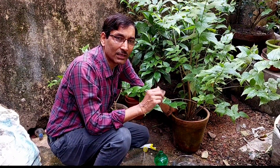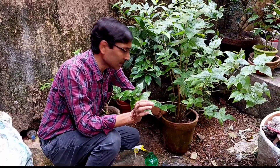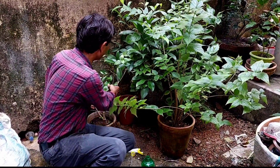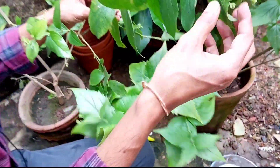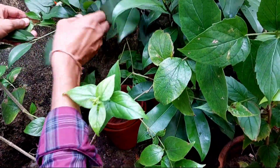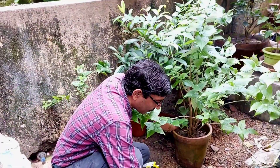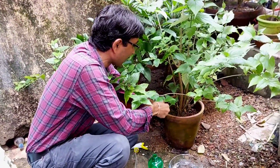First make sure the plant is getting five to six hours of sunlight and the soil has proper fertilizer, compost, and nutrients. Just see this plant — I applied a liquid fertilizer seven days back and lots of buds have appeared already. Proper flowering is starting; on every branch you can see the flowers. This is the night flowering jasmine, or parijat flower.